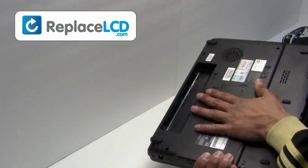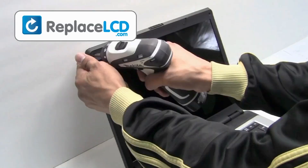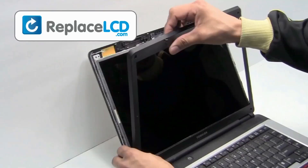Make sure to remove the battery and unplug the power cord. Remove the rubber cover from the LCD bezel. Remove the screws from the LCD. Once the screws are removed from the bezel, remove the plastic bezel from the LCD.